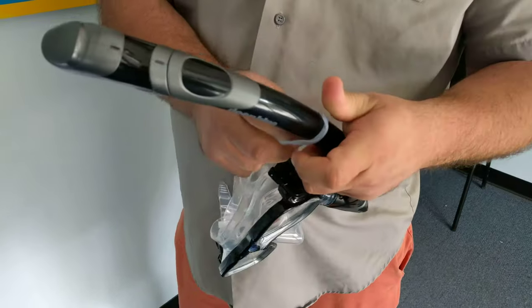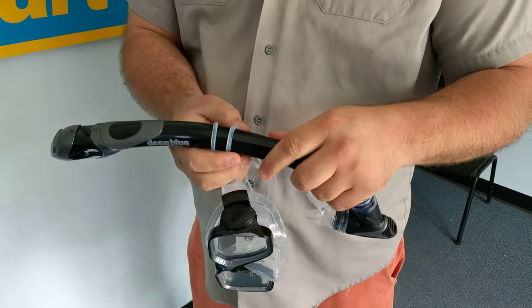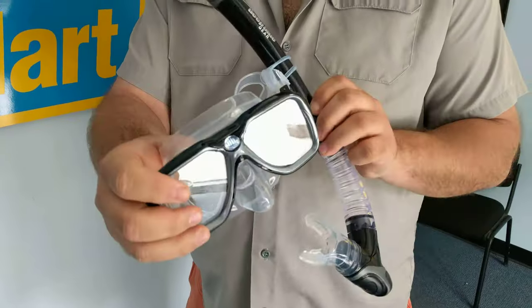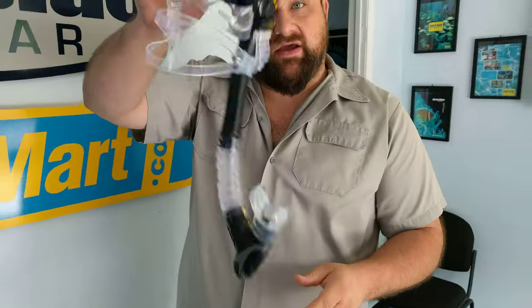Then you can straighten up and align the snorkel keeper so it's not rolled over. Once attached, it won't ever come off again, and it won't break like the plastic one you had that did break.